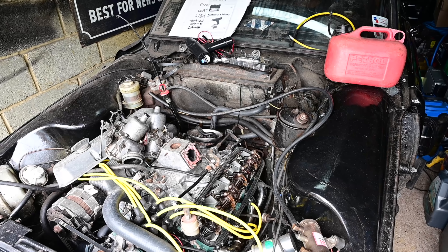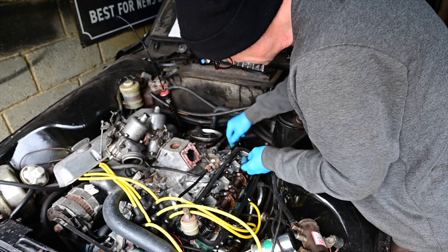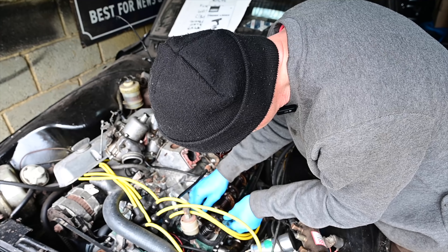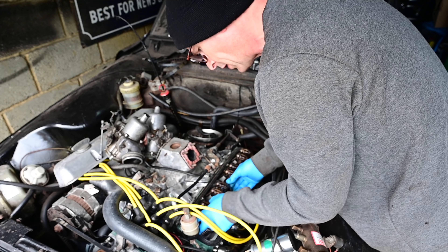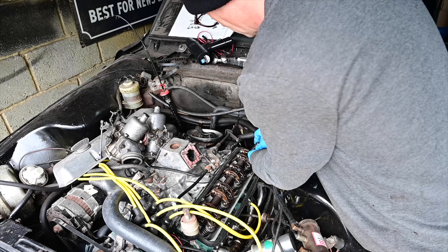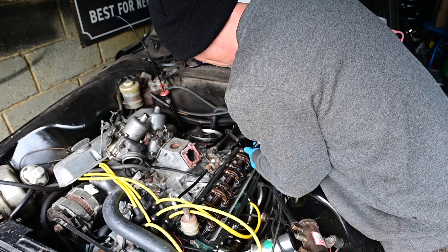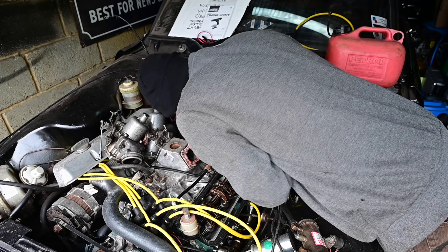Next up we've got our little shims - four of them obviously, because there are four of these. They've got holes for an oilway so it doesn't really matter which way around you put them in, because the oilway will always be available to it. Get that in, they go. Then put that back on, being careful to make sure that the holes are all lined up correctly and the push rods are all back as they should be. Start tightening this thing down.